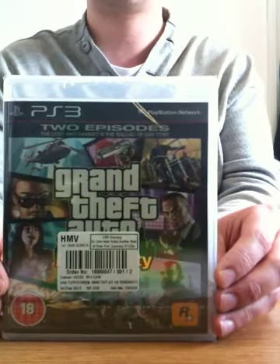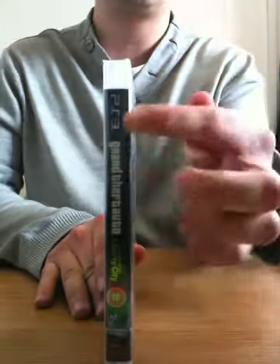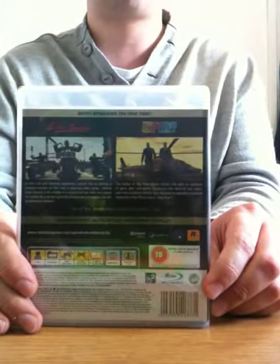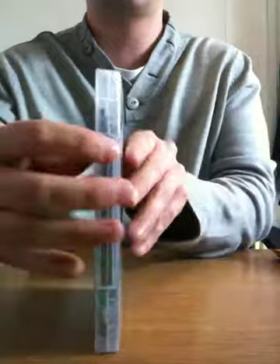There's the front. Side. Nice gold font there, that's nice. Back. And clean. Let's get this open.